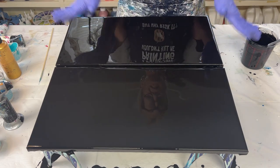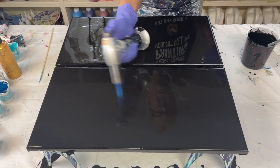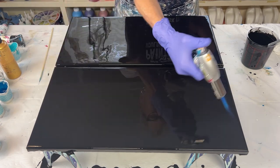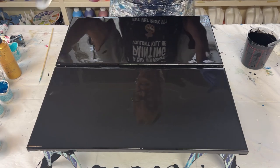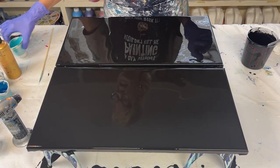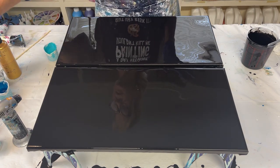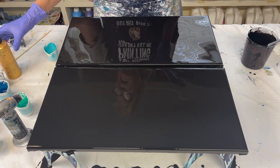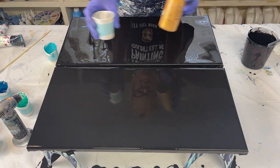I've got my black base on here. I've already popped the air bubbles — I see a few more. Now I'm going to go ahead and use beautiful blues. I've got a teal, some silver, blue, iridescent green blue. And I can't decide — gold or silver for this. I just don't know yet.